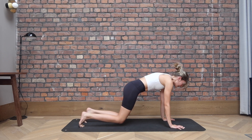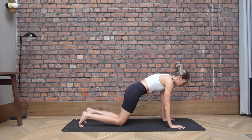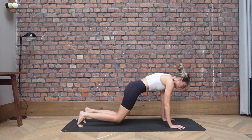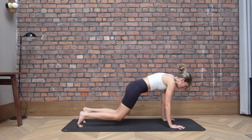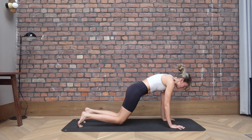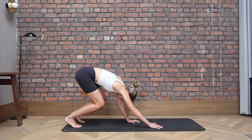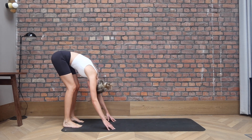From there, tap both knees down, lift. We tap and lift, tap, lift, just for three. Warming up the core, two, last one. Tuck the toes under, start walking your hands towards your feet. Bend your knees, come back into your forward fold.